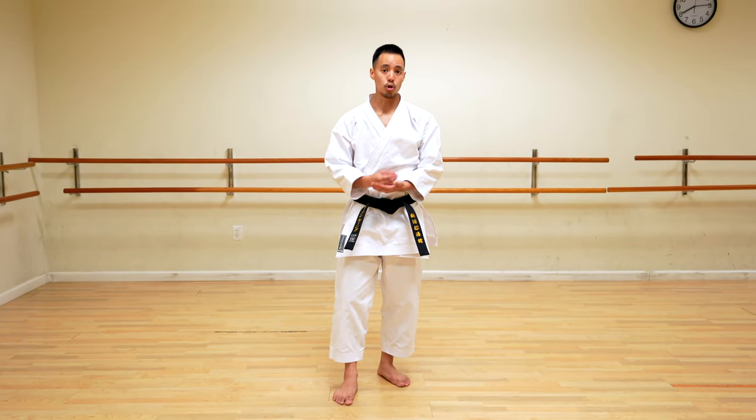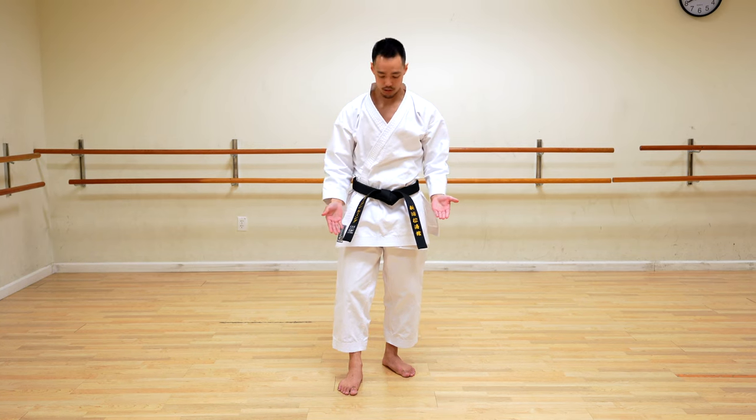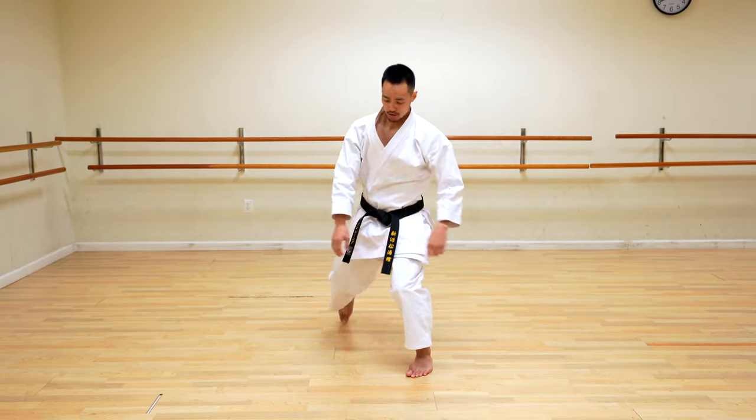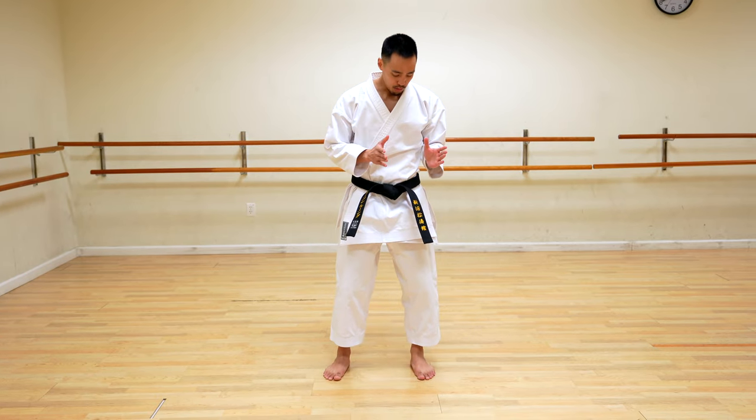So if you guys are ready, let's get right into it. In Shotokan, kicks are often taught in four initial sequences: up, out, back, and down. When it comes to side snap kick, yoko-geri ke-yage, which is often taught first before the thrust kick, I like to teach it in a natural or neutral stance. If I'm in a deep front stance or deep kibadachi horse stance, I have to worry about my stance position. In a neutral stance, I can focus more on the technique of the kick.